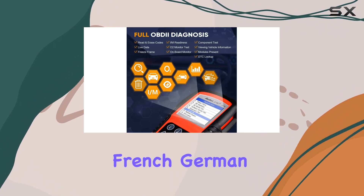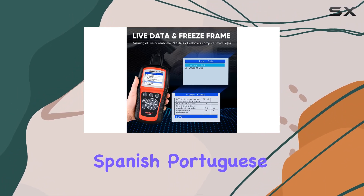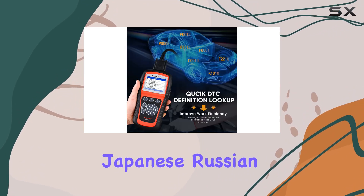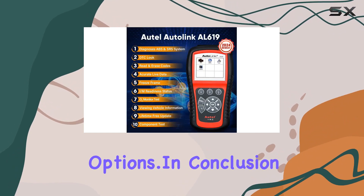This scanner caters to a diverse user base, with available language options including English, French, German, Spanish, Portuguese, Dutch, Polish, Swedish, Korean, Japanese, Russian, and Italian.